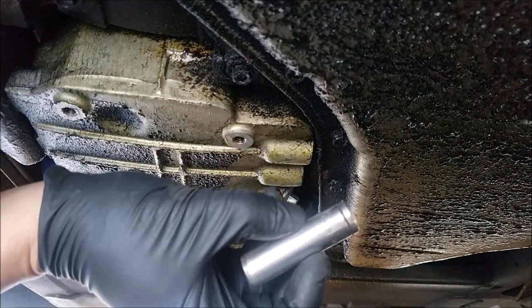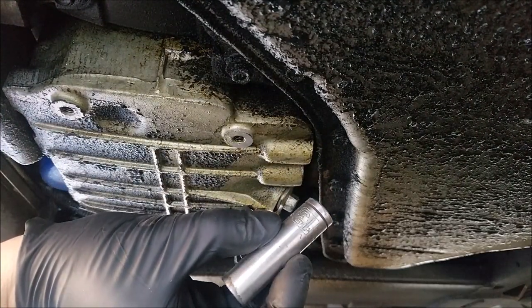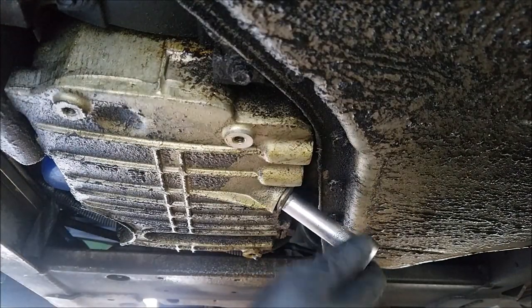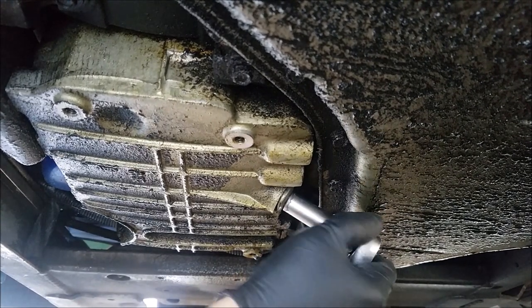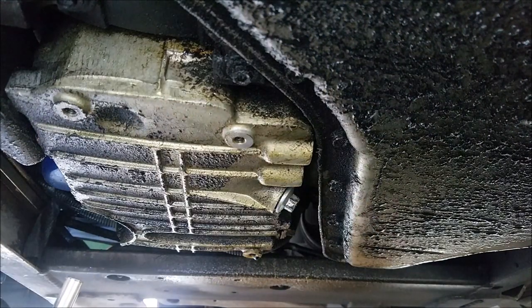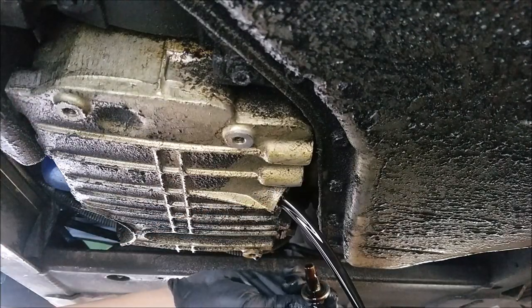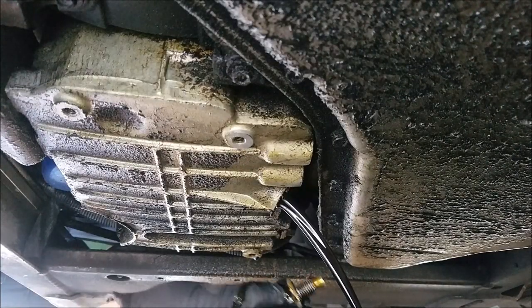Now to drain the oil. To loosen the drain plug you'll need a 13 millimeter socket with a ratchet, or a 13 millimeter wrench. Loosen the bolt counterclockwise, and once you get the drain bolt loose you can remove the remainder by hand — pushing in as you loosen so you have control when to pull back so the oil drains. When positioning the drain pan, keep an eye on the flow of the oil because at first the oil drains forward, and once it becomes less it flows straight down.